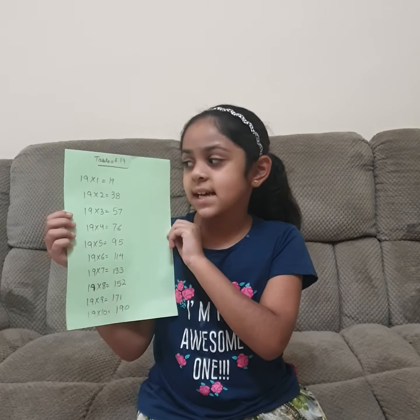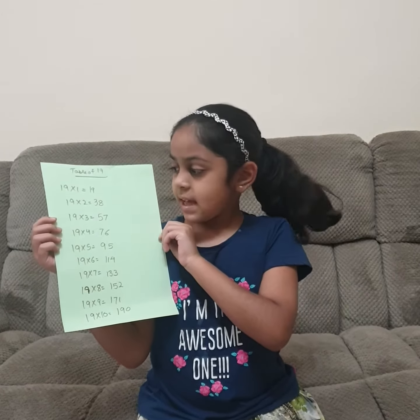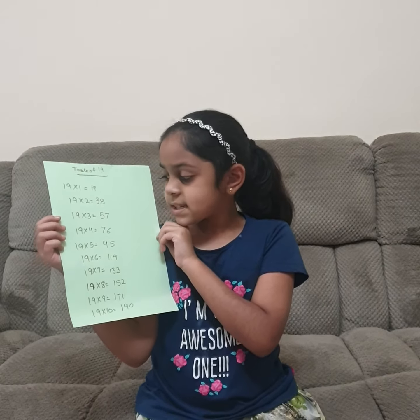19 ones are 19, 19 twos are 38, 19 threes are 57, 19 fours are 76.